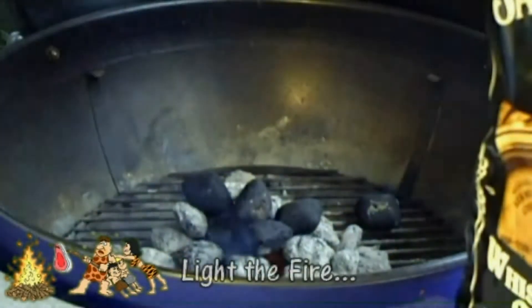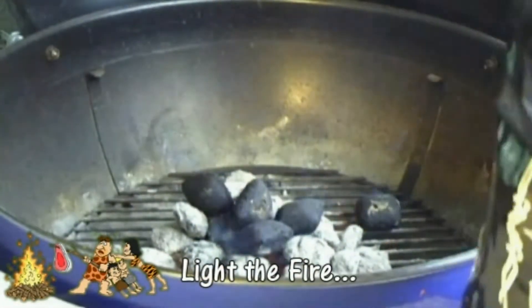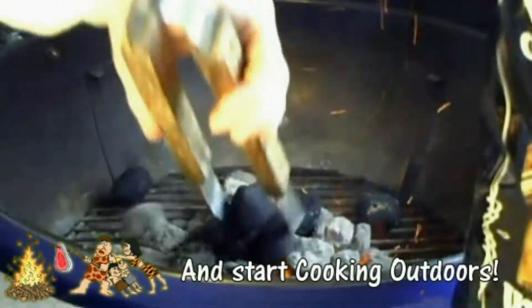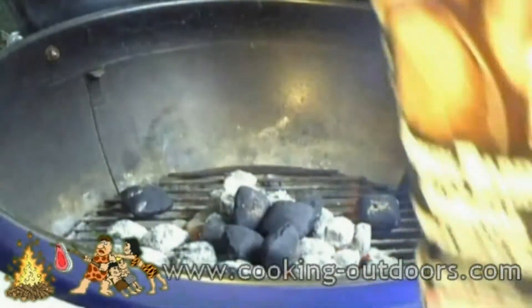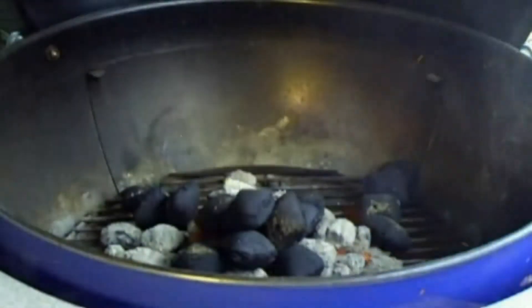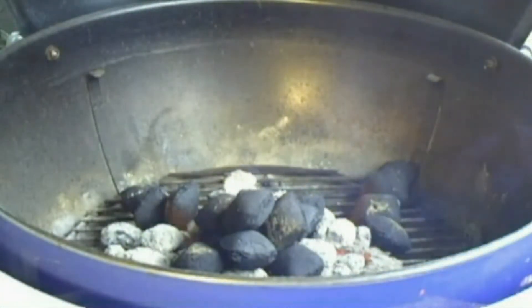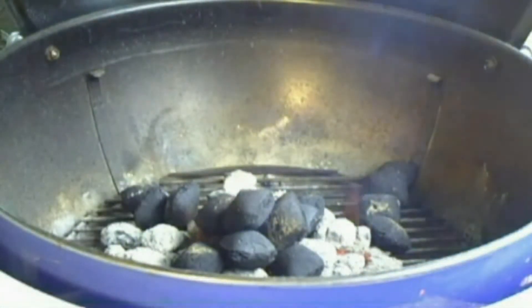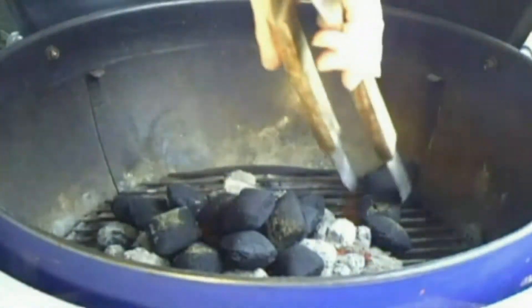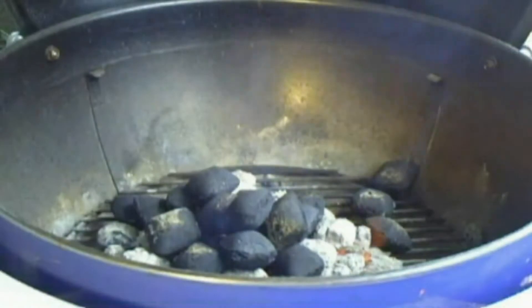Perhaps there's some other goodies in the bottom of this bag. You can see some of the wood bits in the charcoal.